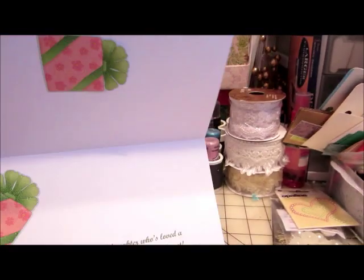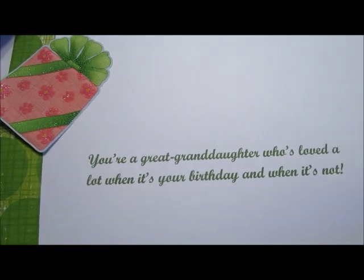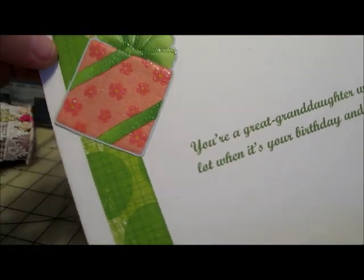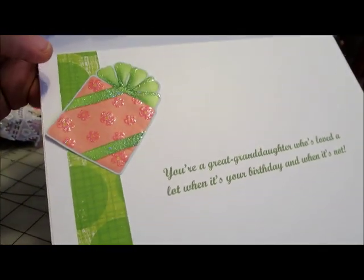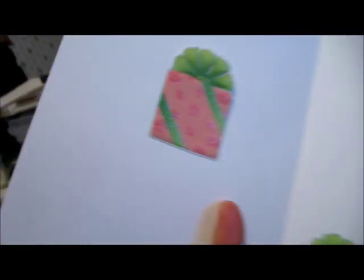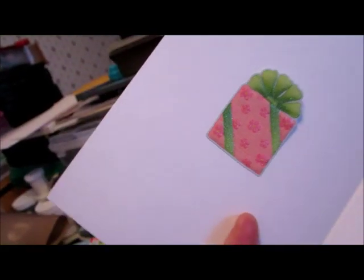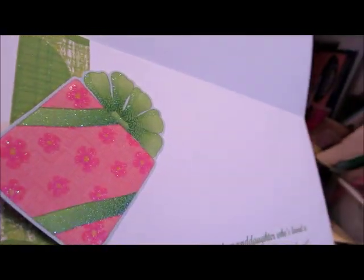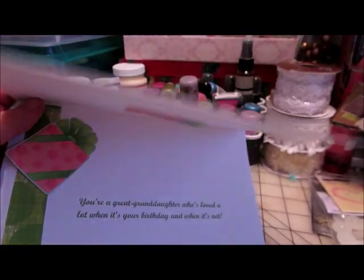Now on the inside, I went ahead and did a sentiment, matched the color to the green, put a little bit of a border on the left-hand side of the green paper, and then a sticker of a present, and then another present on the other side. I can see they're coming off — I'm going to have to put a little, maybe hot glue behind that so that it stays down. But that's the inside of the card.